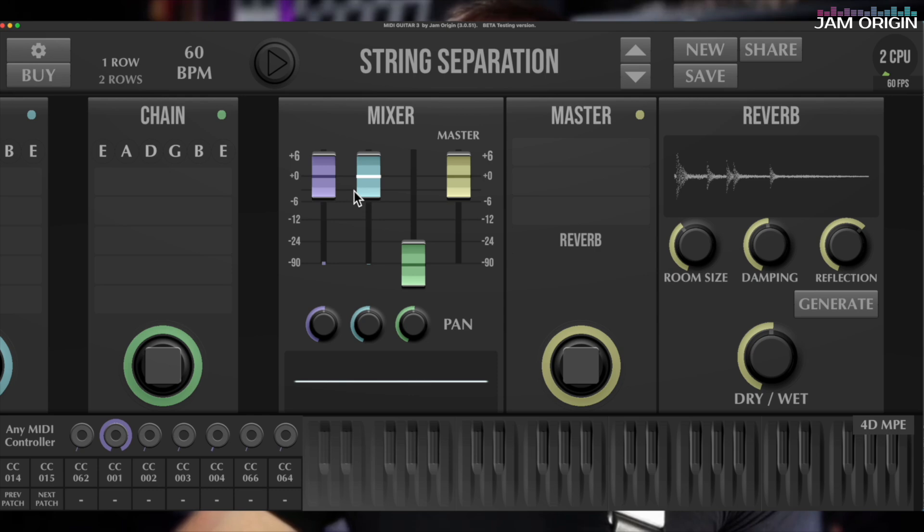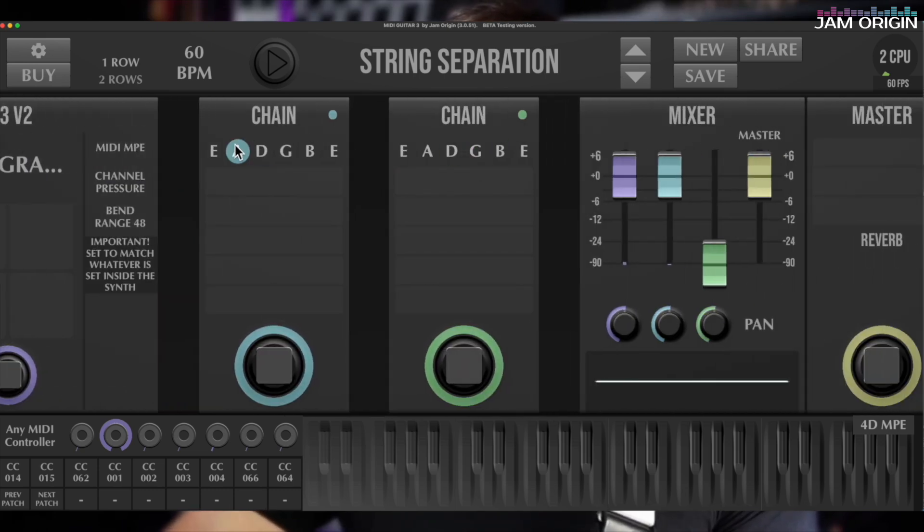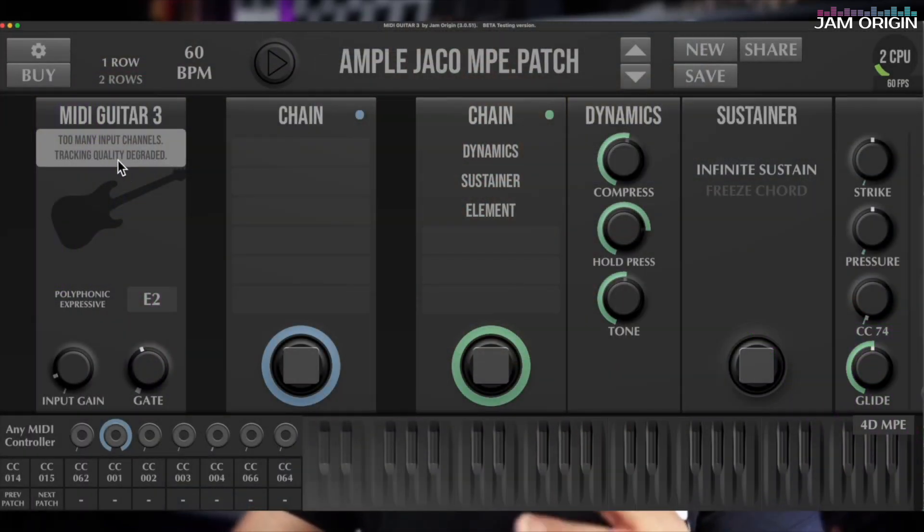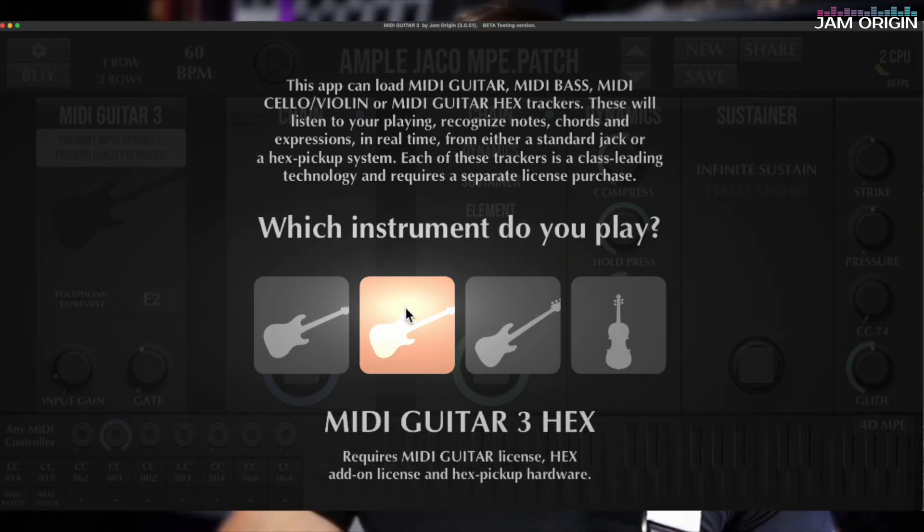So now I have this B3 on my A string, and I can do something similar using the D string instead — you get the point. You can combine strings in different ways, and the string separation filter is a really interesting addition to MIDI Guitar 3 with the hex pickup tracker. The only thing I want to show here is how easy it is to go between inputs — I have both a 13-pin and a quarter-inch cable connected.